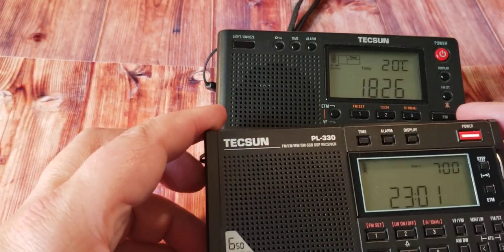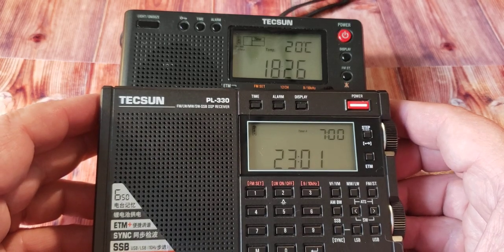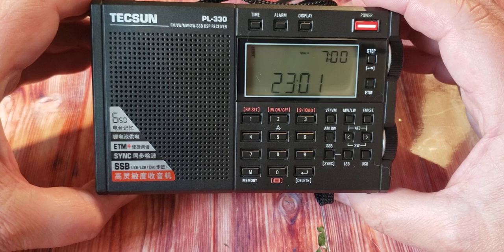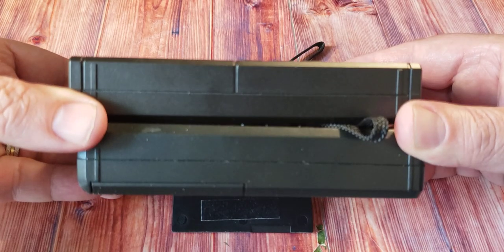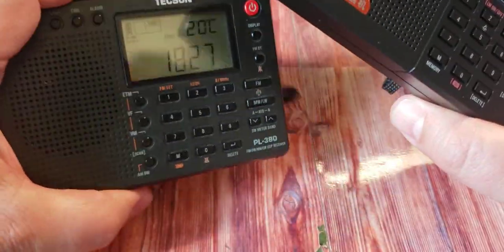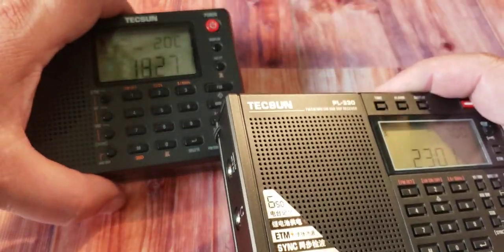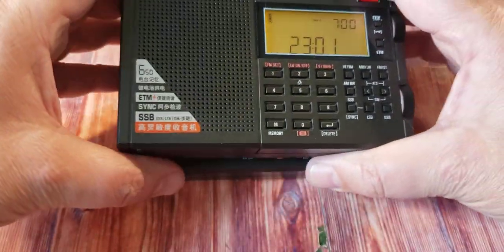If you put them side by side you can see they are pretty much the same size. Placing one on top of the other confirms the same height. However, the PL-380 at the bottom is a little thicker than the PL-330 on top, and the PL-380 is also heavier. So except for the fact that the 330 is a little thinner, they are the exact same size.